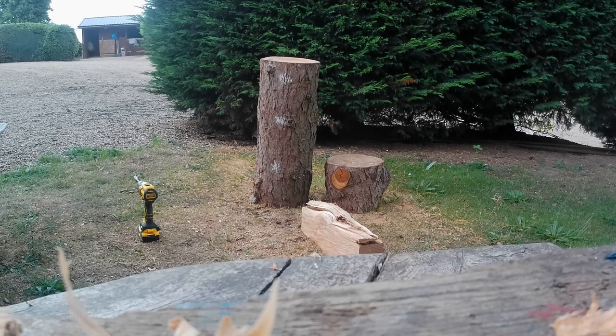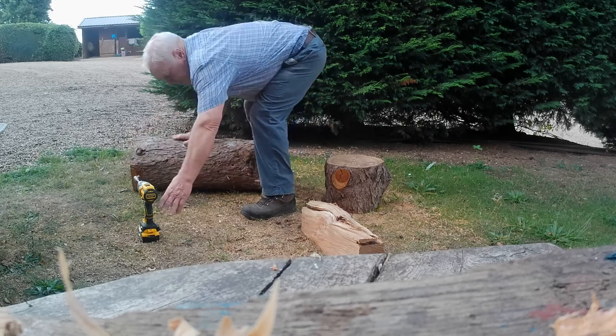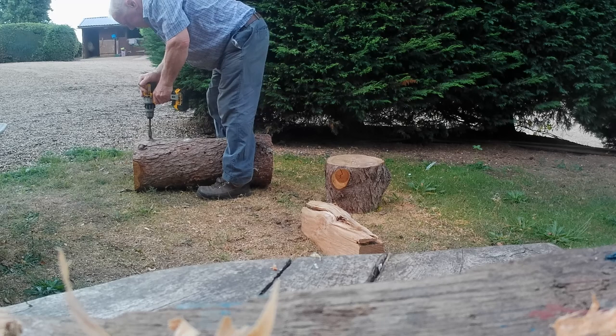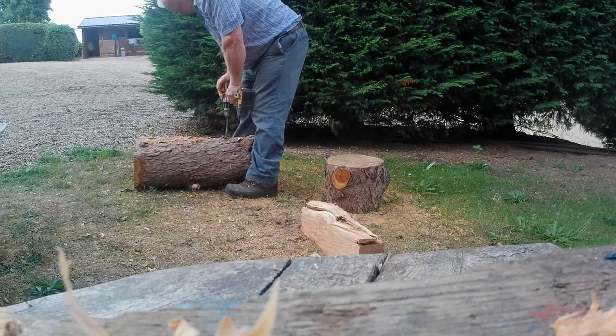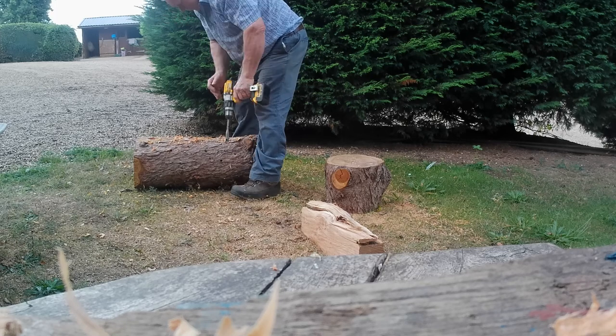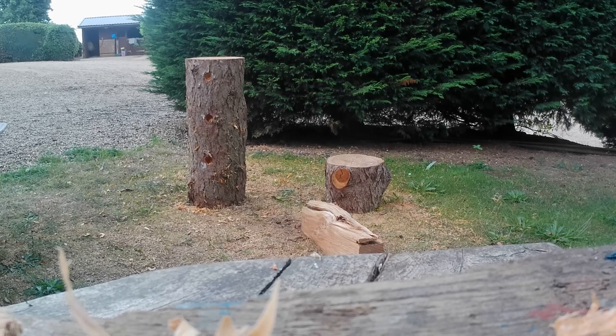Now the log is hollowed out, the next stage is to make some entrance holes. I've put white chalk marks on the front of the log ready to drill out. We're going to make the holes around 40 millimetres in diameter. You can see the holes are ready; I'll file them out with a rasp in a moment to make sure they're perfectly smooth and round, ready for the birds to go in.